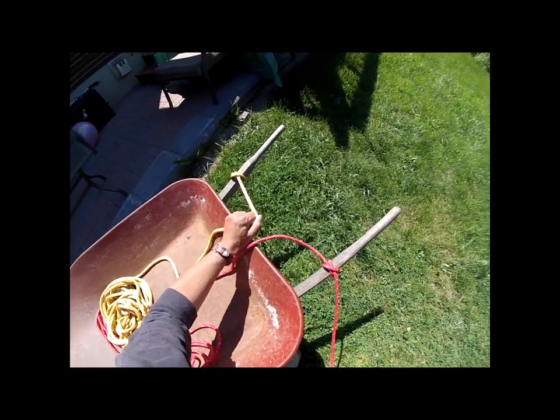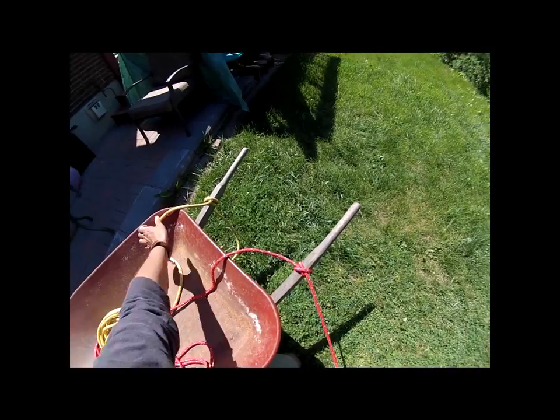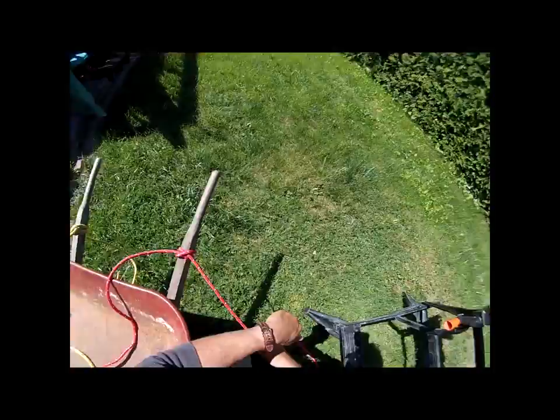If there's only one rope and it's on the other side of the boat, untie it and move it over to the side next to the dock. Otherwise you'll have a line coming across the front of your motor, and as the boat rocks that can do damage to the motor.